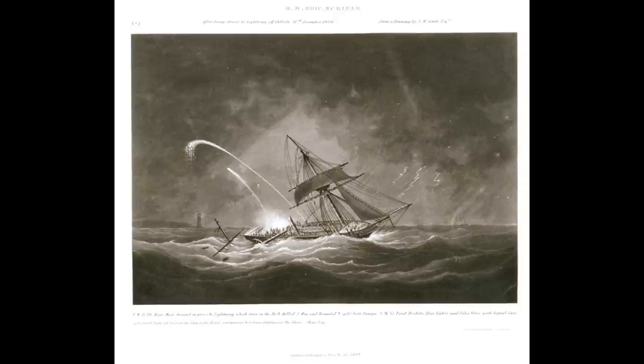A major problem was that when a mast got hit, it would naturally contain moisture — especially in a storm — and the lightning would cause all the water to superheat into steam, which would expand. It's not good to have superheated steam expanding inside anything it wasn't intended to expand into. It would tend to blow apart the mast — as you can see here, this is HMS Surinam having been hit in the mainmast by lightning.